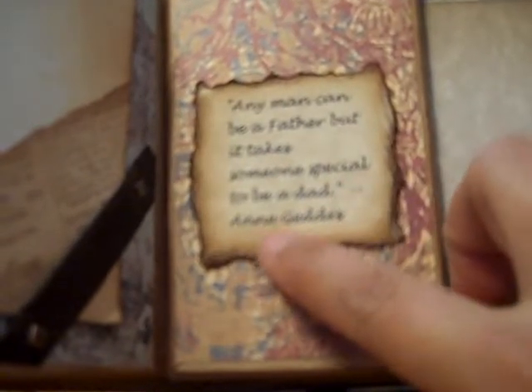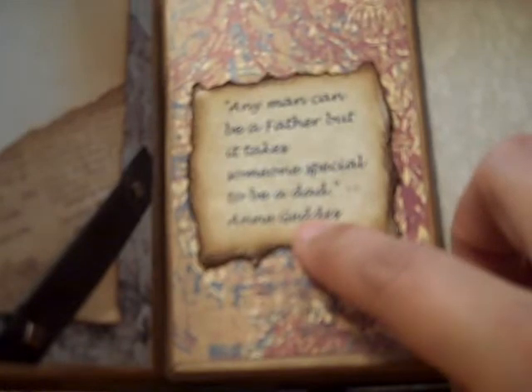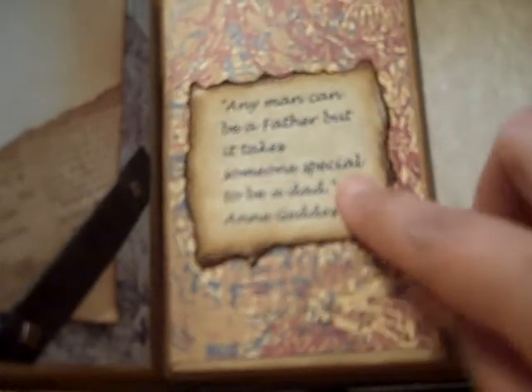And then it tucks back in here. And then I have this quote here — I think this is the person that said this. It says, 'Any man can be a father, but it takes someone special to be a dad.'